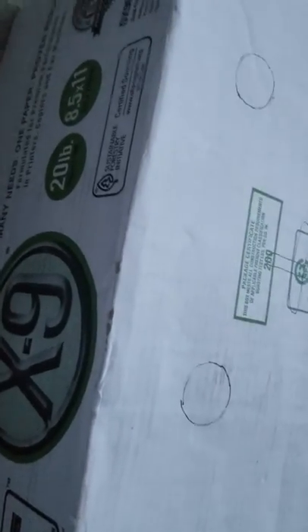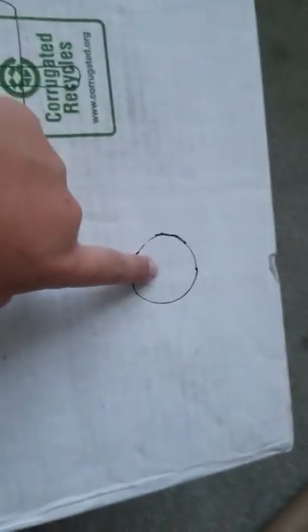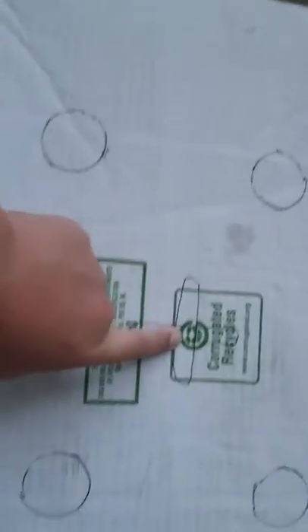Hey guys, 'My Life My Way' here. This is my first creativity vlog! So we got our box here, and I drew these four circles — one, two, three, and four — and then this little plus in the middle. I have my box cutter here and we're going to carve those out.